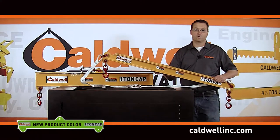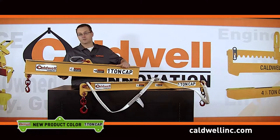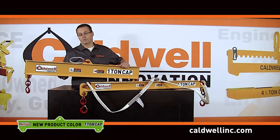Because of the amazing strength-to-weight ratio, these products are extremely lightweight and easy to handle on the job site. This composite lifting beam weighs half as much as its steel equivalent.